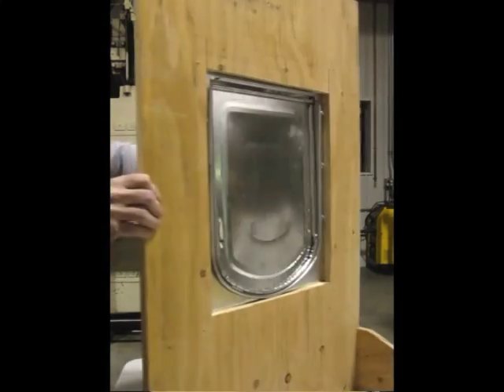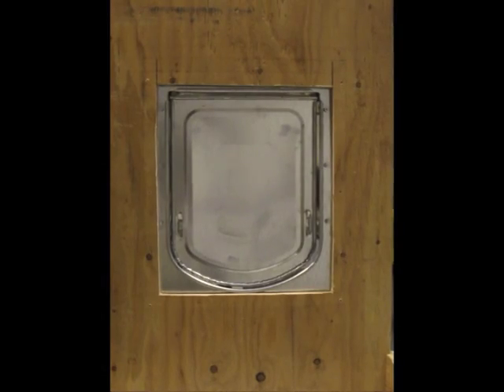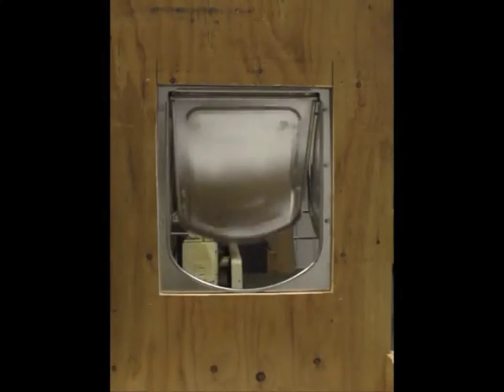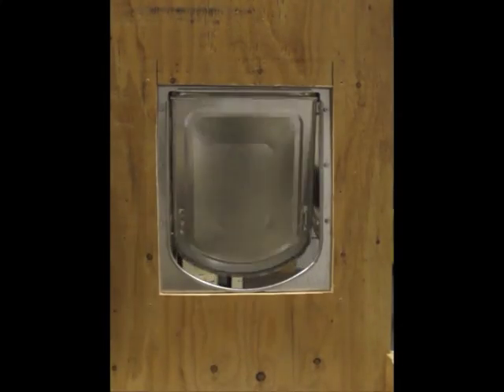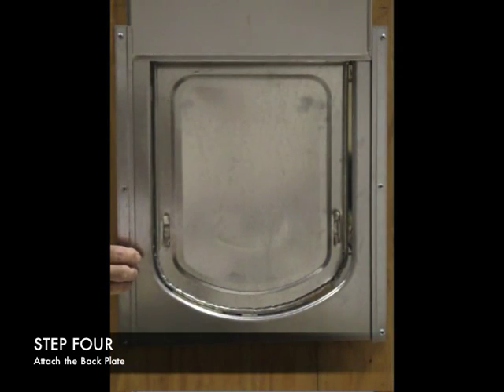I'll turn this around so you can see what it looks like on the backside — this is before we put the back plate on. You'll see that the door swings nice and free, and that's just what we're looking for. Next, we're going to put the back plate on using six Phillips head screws, attaching the back plate to the opposite side of the front plate.